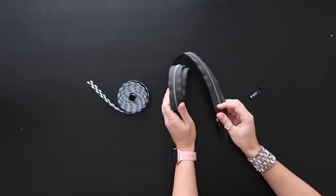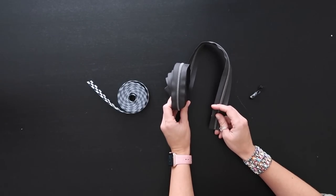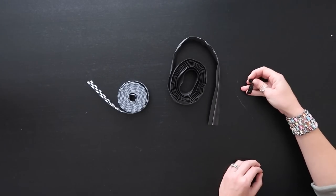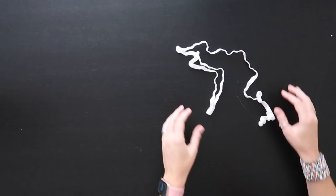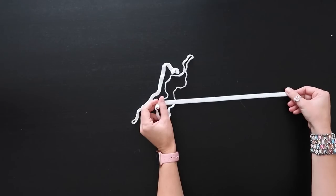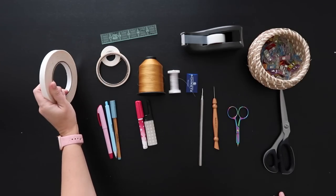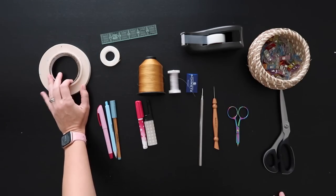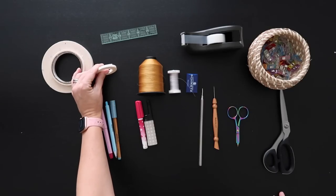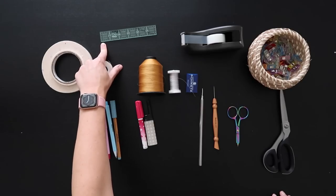You'll need between one and one-and-a-half yards of number five zipper tape — it's a long zipper even for a small laptop. You'll also need a zipper pull. You want about at least 10 inches of elastic — velvet or any kind — to hold the screen on top. I have half-inch and quarter-inch double-sided tape for leather, wash-away double-sided tape, and a one-inch by six-inch ruler.